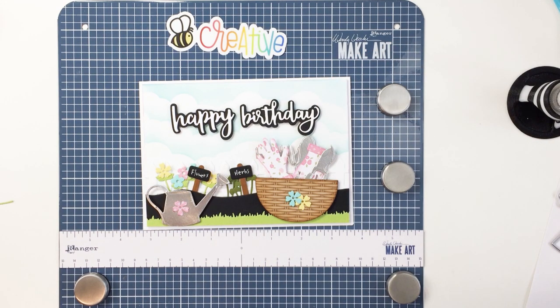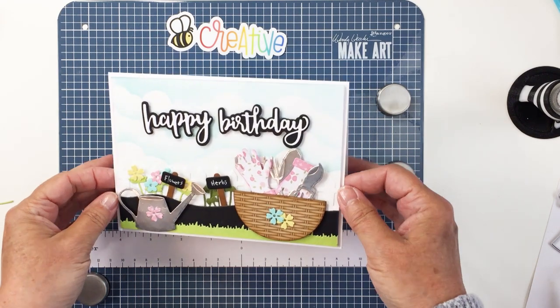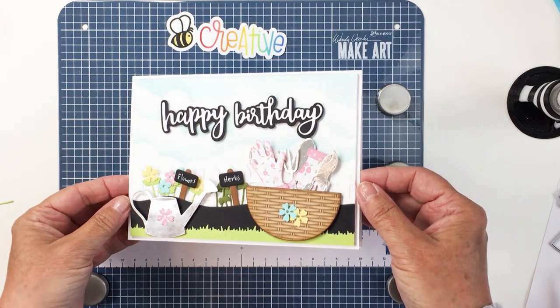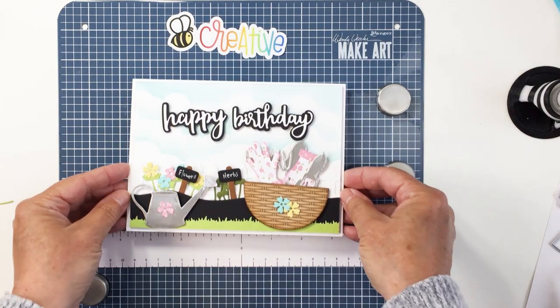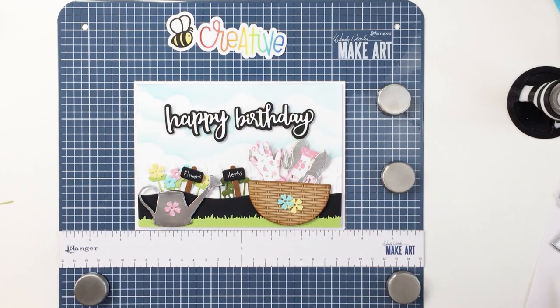I know that the design team often tries to use the honey cuts in a different and inventive way to show people different things you can do with your honey cut dies. Thank you so much for joining me today. I had so much fun making this card and I've linked up all of the products I used in the description box below — those are affiliate links and you can go ahead and shop the Honey Bee Shop. Thank you so much, friends. Have an amazing day and I'll see you next Friday. Bye-bye!